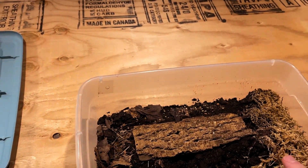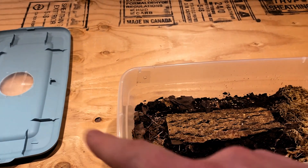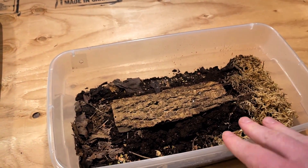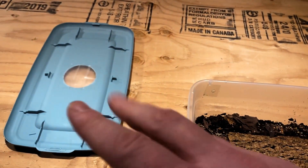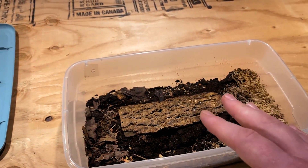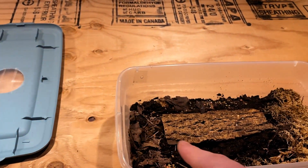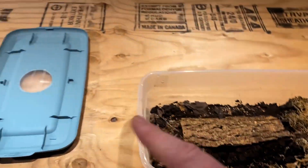Ventilation is minimal — I have one hole on either side and a hole in the lid, but I keep this one at the bottom of a stack of multiple others, so that top hole doesn't really do much. It was just something I did when I first got all my bins — I put holes in the top of all the lids, which is why you'll see pretty much all of them made the same in my videos.